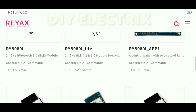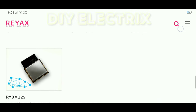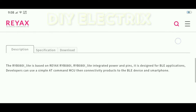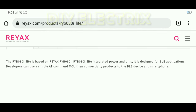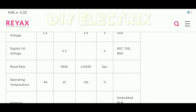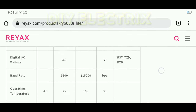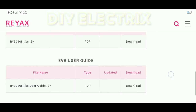You can order any module according to your need. I am using the RYB080I light module in my project. After selecting any module, you can find the description and details of the module you selected. From here you can also see the specifications, datasheet, and user guide. The link of the Rayx RYB080I light module and their official website is given in the description. You can also comment on my video for any help or support.